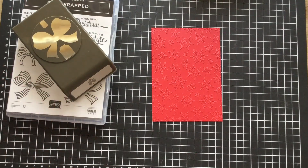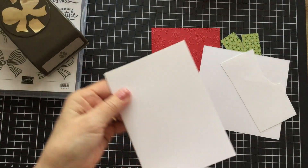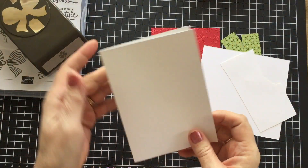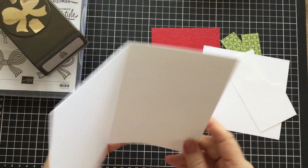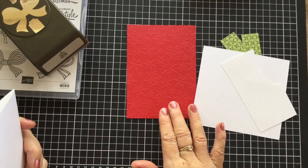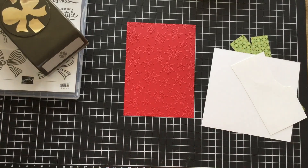We'll make this card — it's a very quick and easy card, there's nothing complicated about it at all. You need a Whisper White card base which is five and seven-eighths by eight and a quarter, scored down the middle. And then the piece of Real Red is five and five-eighths by four inches, and as I said, I've embossed that with the beautiful snowflake embossing folder.